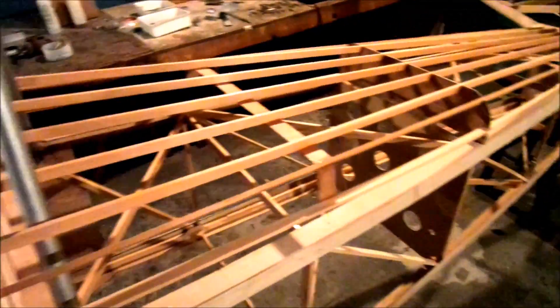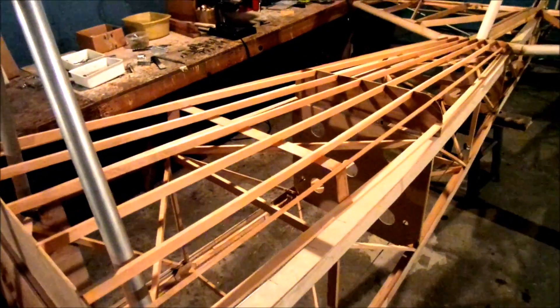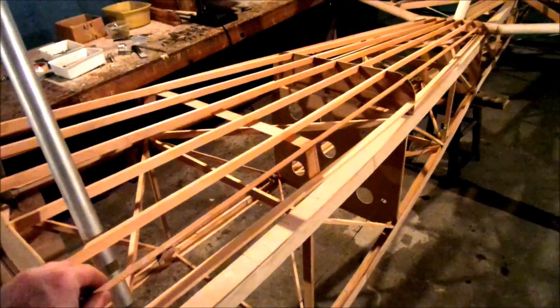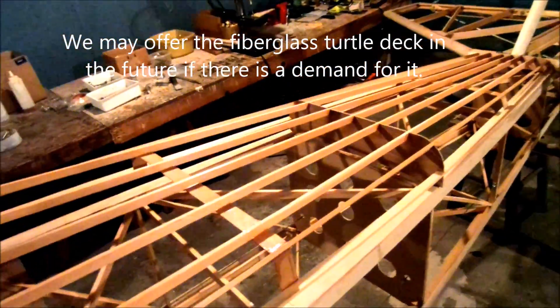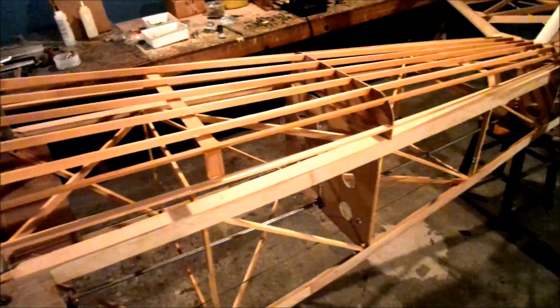Chris just recently completed the wing strut connections. Like another builder Randy up in Vermont, Chris elected to do just a standard wood turtle deck. We do have a fiberglass mold for a turtle deck, but I'm not sure we'll ever end up using that mold, because it's so easy to simply build a wood turtle deck like this — it weighs nothing. I'm really tempted to put it on a scale to show you how light it is.